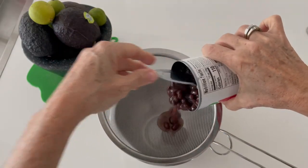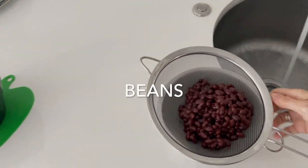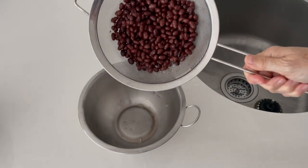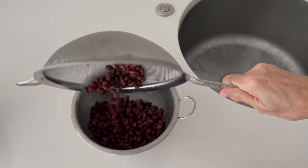If you buy your beans from a can or from a jar, place them on a sieve, wash them well, and remove the excess liquid. This is gonna take all that salt off from your beans.